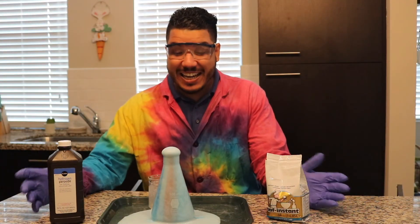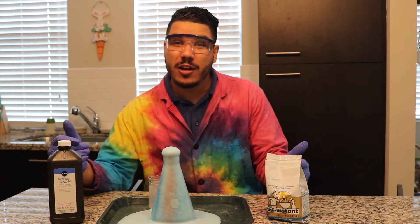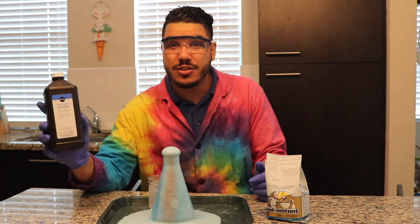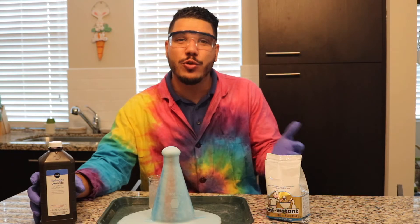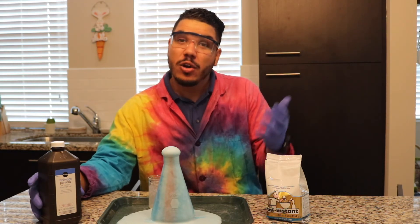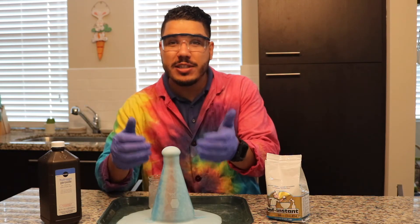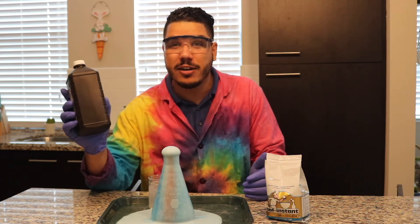Wow, that is awesome! While our reaction continues, we're going to talk a little bit about what's going on inside of our container. We had our hydrogen peroxide — if we look at the chemical formula, it is H2O2, which breaks down into H2O and O2, or oxygen. And those are the bubbles that we see forming. Now, if you've ever noticed, you'll never see your hydrogen peroxide in a clear container.